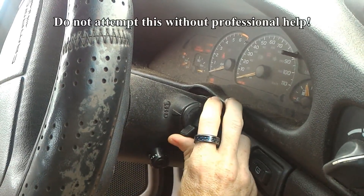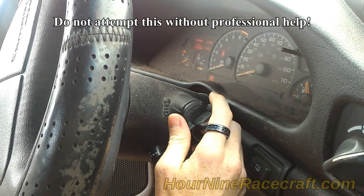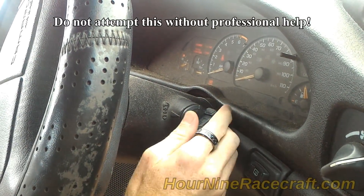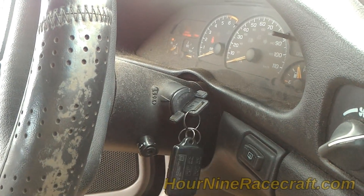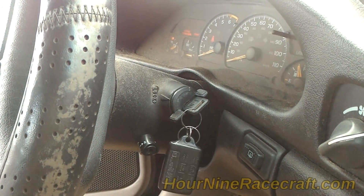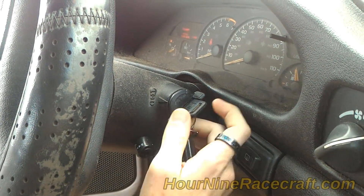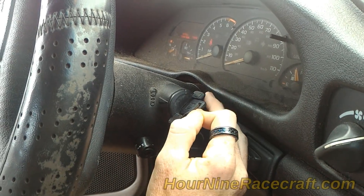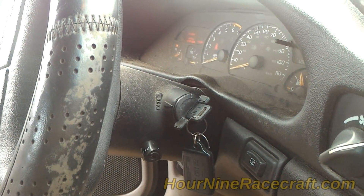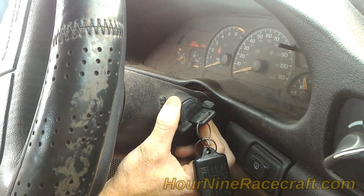We can't start the car — the security light keeps flashing, my foot's on the brake. It should let me start the car but it's not. You can sometimes reset the system by following the instructions in your book, which basically consists of turning the key and holding the brake. But what we think is happening is that the electrical contacts on the key are keeping it from making good contact with the contacts inside the lock cylinder.